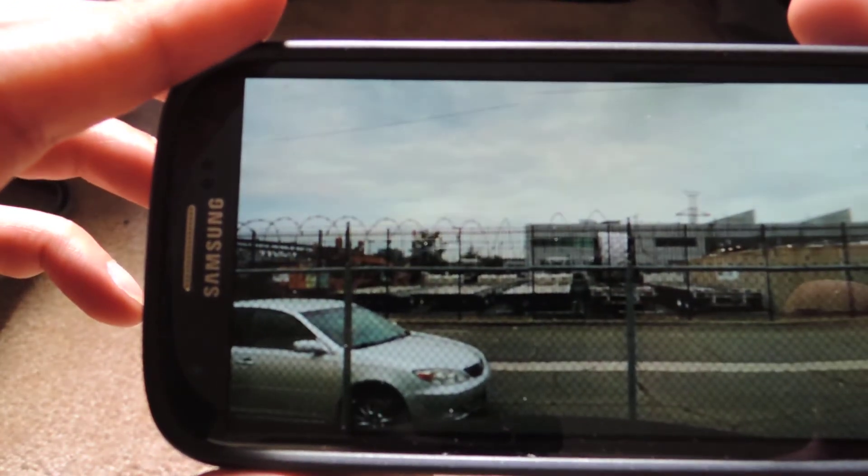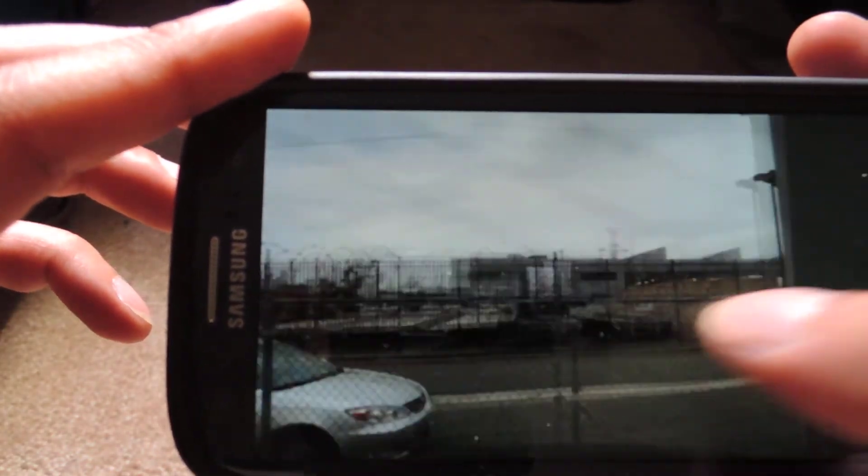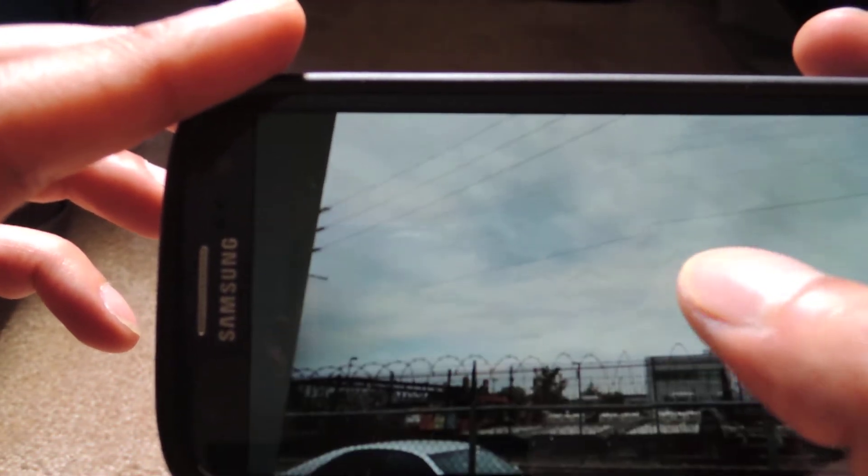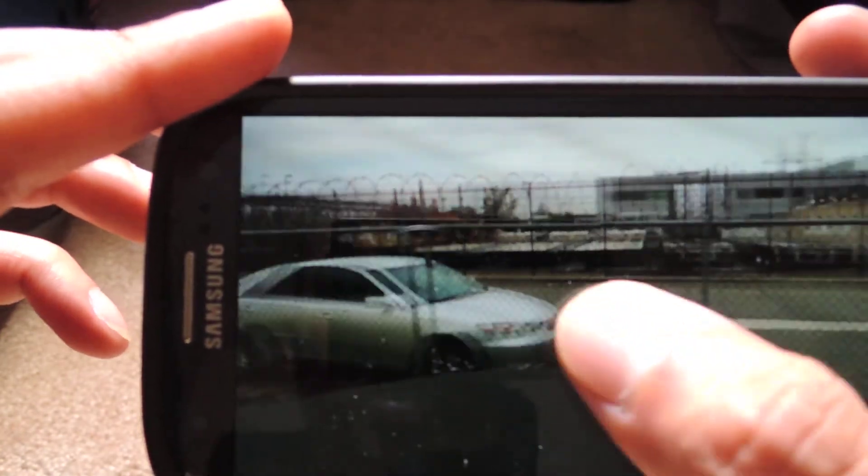You tap that, and what it does is it kind of glides you through your world. You can scroll to the left, to the right, up, down — however many pictures you took and however much of this world you filled, you can view here.